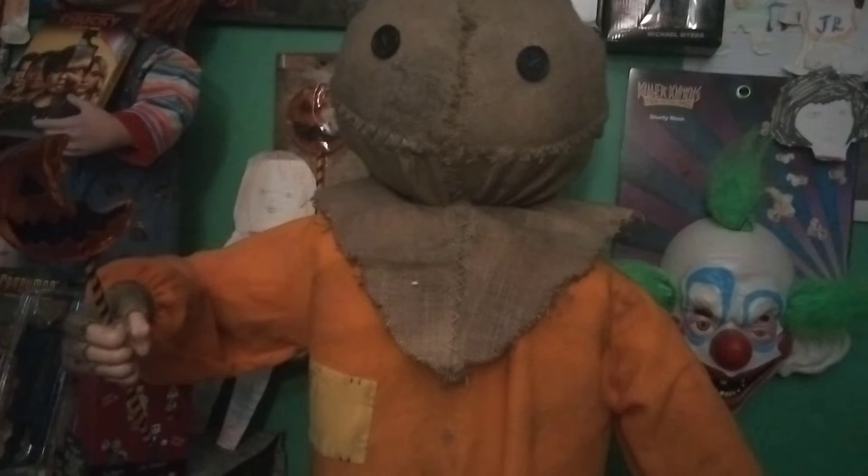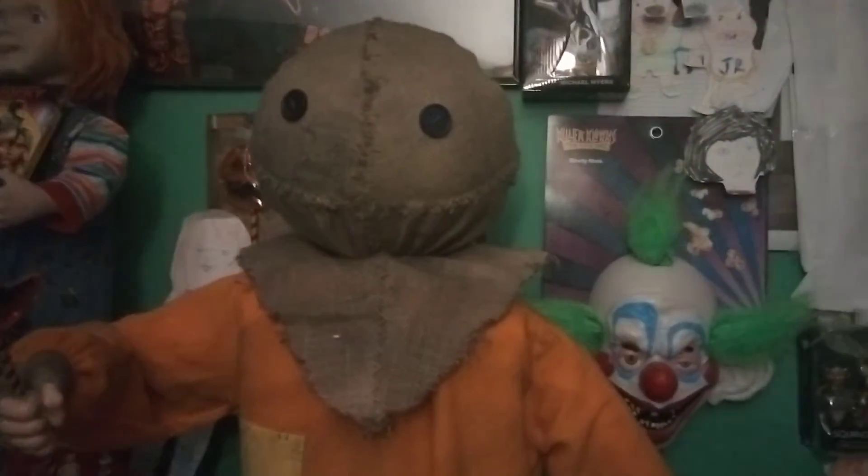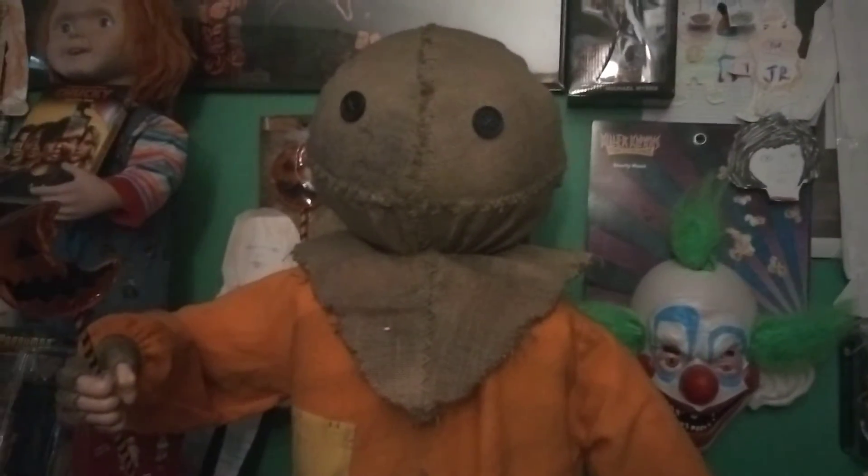I got this from Spirit Halloween, I believe a year ago, and he's probably my favorite one that I own.